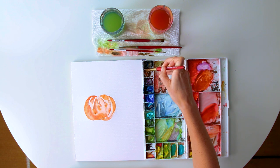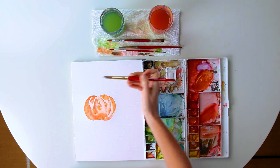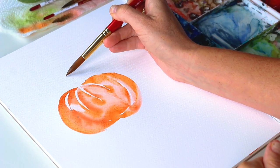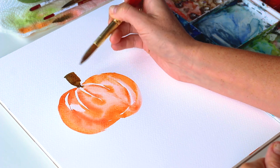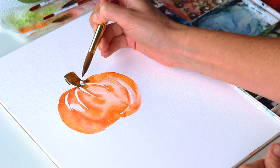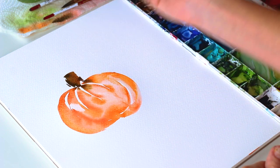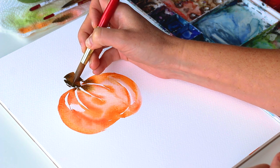While this is still wet, I'm going to grab some burnt umber and a touch of Mars Black, and use a really low angle on the handle of my brush closer to the paper so I can use the belly of the brush. I'm going to start at the top of the stem and bring it down. I like that little brown bleeding into the orange — I think it's a nice touch. I'm going to the outsides of the stem with a little bit more Mars Black and adding some lines for texture.